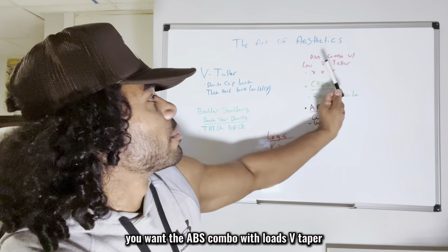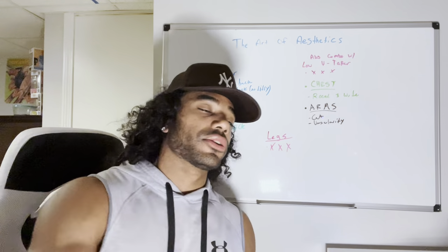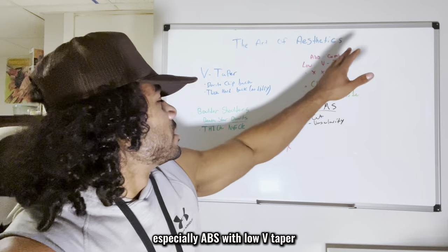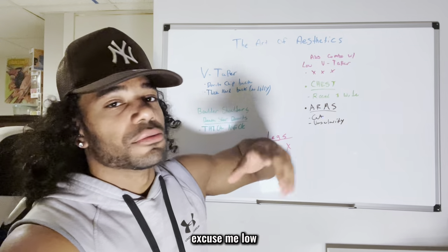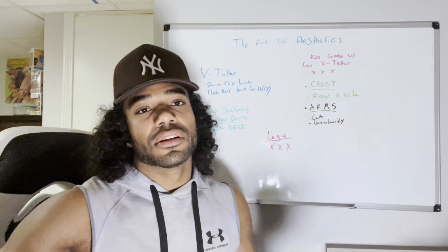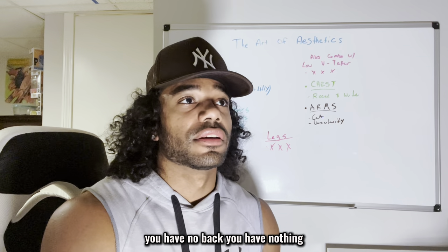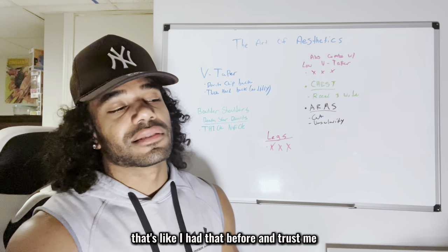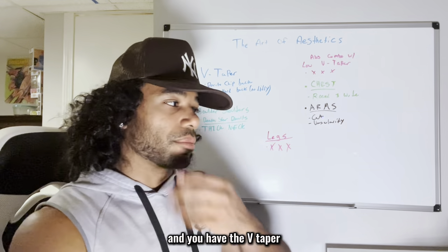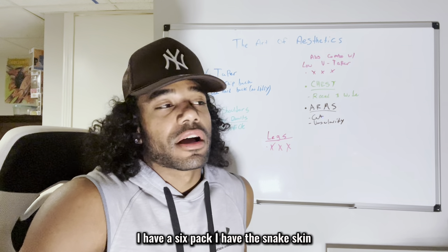Next: abs combined with a low V-taper. This is a huge part of aesthetics too. Any aesthetic guy you see on Instagram, it's always the abs, the V-taper, the shoulders. Especially abs with the low V-taper combo — whether it's a six pack or a four pack, it just gives that Greek god look. I'm not talking about skinny-man abs where you have nothing else — no arms, no shoulders, no back. Nobody cares about that. You want abs when you have the shoulders, V-taper, chest, and arms already filled out. I have the six pack and the snake skin.